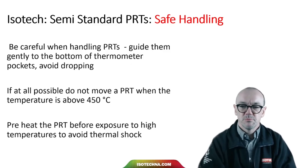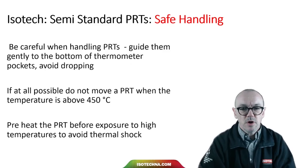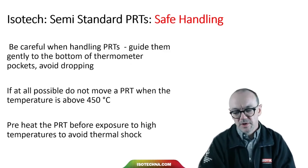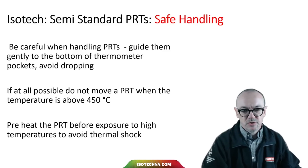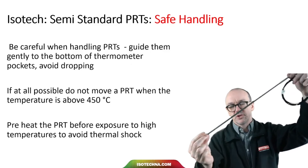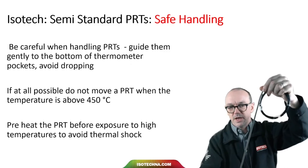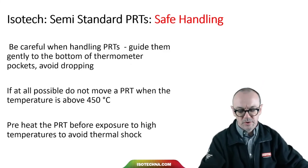Guide PRTs gently to the bottom of the thermometer pocket and avoid dropping them. If at all possible, do not move a PRT when the temperature is above 450 degrees C. It's best not to take a thermometer at room temperature and plunge it straight into a furnace at 660 degrees C. It would be better to preheat the thermometer and lower it in gently, or to heat the thermometer more slowly to avoid thermal shock.